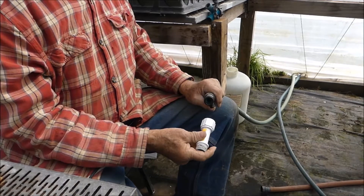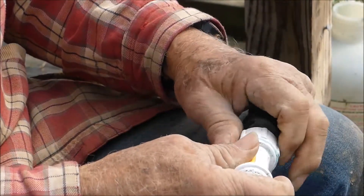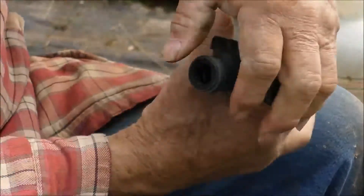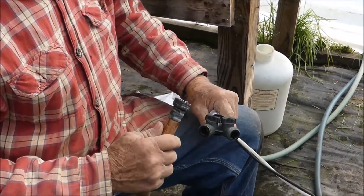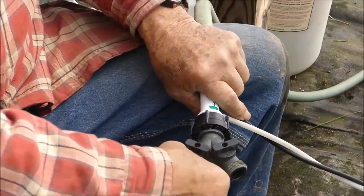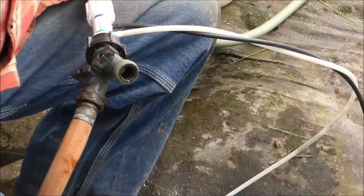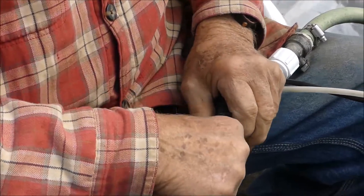We're back in greenhouse number one where we start the plants. We're going to hook on our fertilizer applicator onto the supply line from the hydrant. Then we have another splitter that goes onto that so we can have two lines coming out of the fertilizer applicator. Hopefully we can get all the joints tight the first time, because we hate leaks. This orange hose is the one which feeds the sprayer that Jan uses in the greenhouse to water the plants with. It will now receive water out of our fertilizer applicator. This green hose will go on the other receptacle and go to the number two house, which is our overflow house.